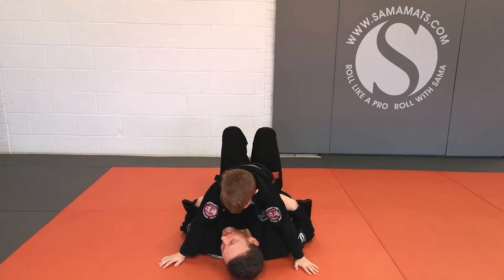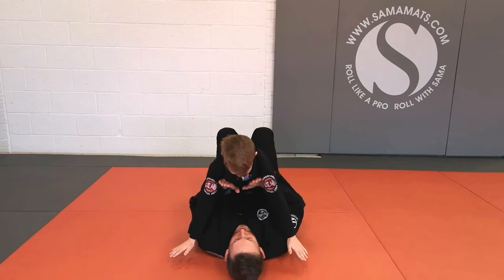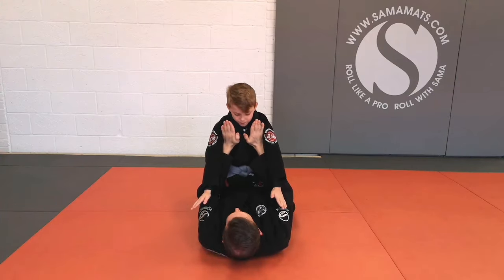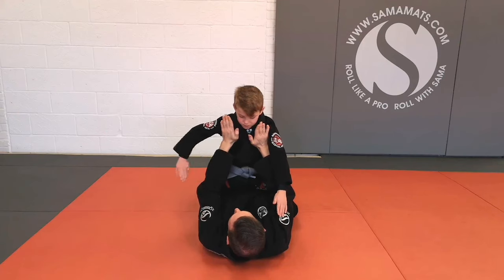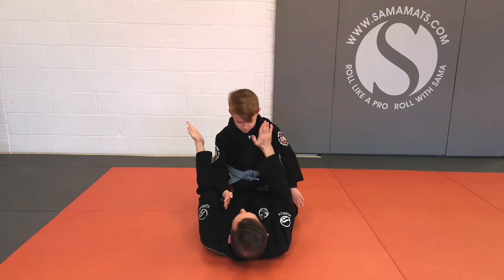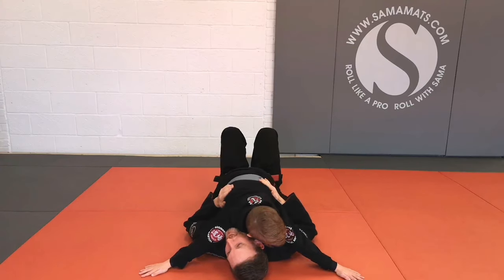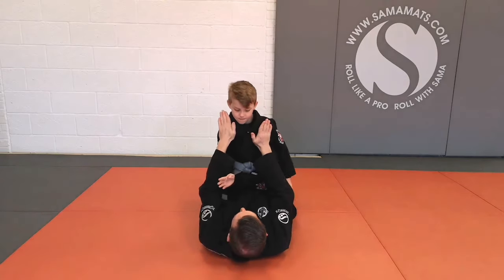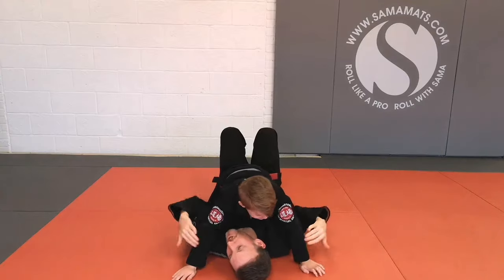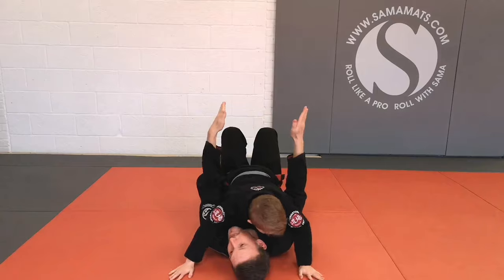The second thing — what happens a lot from underneath is where our partner pushes up on our chest. So what your student is going to do is swim his hands to the inside to get his body back in close. He takes one hand, swims it through, takes my hand off, then swims his second hand through, and goes back down to his good base position. So parents, you're going to push up on the chest, and your student is going to swim through and put the arms back into that nice wide position. Swim, swim, and back down.